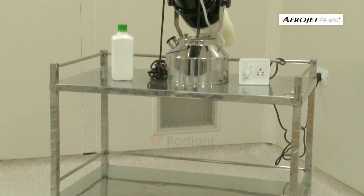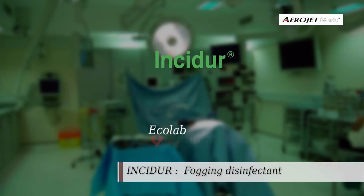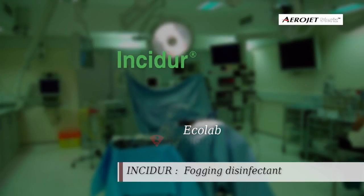which clearly mentions preparation of disinfectant solution and duration of fogging treatment. Place the fogging system on a steady surface at three feet height such that there are no chances of it falling down, even while in running condition. Insidur from Echolab is the recommended disinfectant.